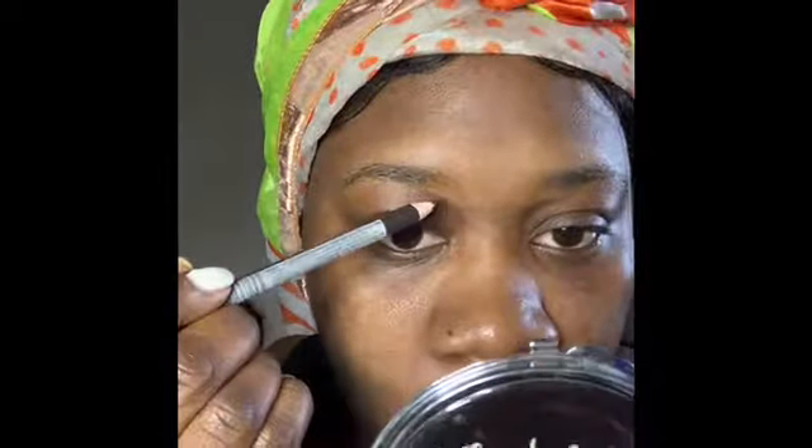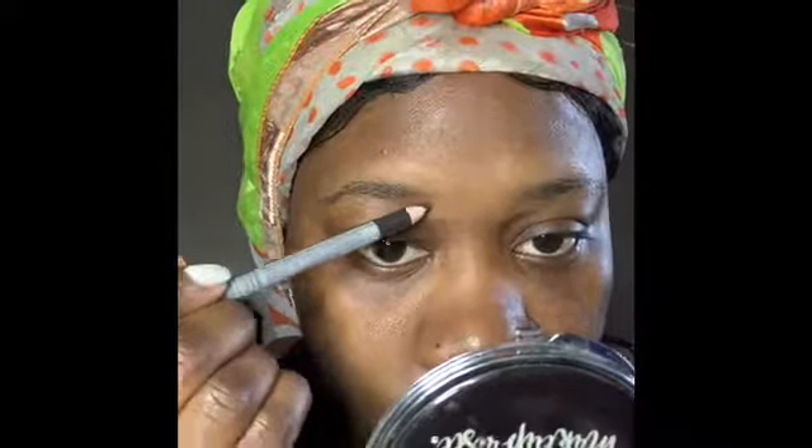Hey guys, welcome back to my channel. My name is Bonique J and you're watching makeup. We're gonna hop right into it — you guys already know how I feel about the brows, so I'm gonna speed through that a little bit because I don't really like taking too much time on doing a brow. The first thing I showed was my Fenty Beauty primer — I had already primed my face off camera — and now I'm going in with my LA pencil, just lightly filling in and shaping my brow.